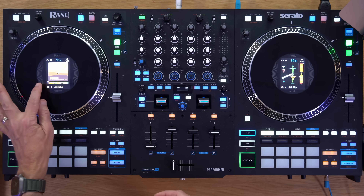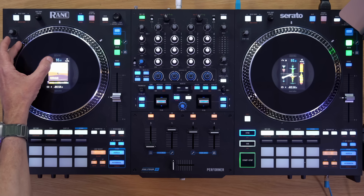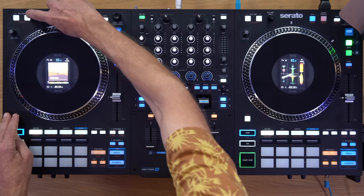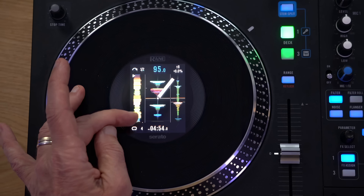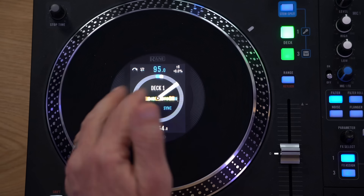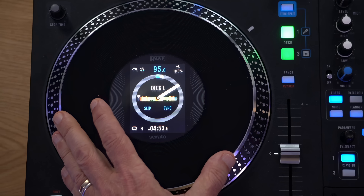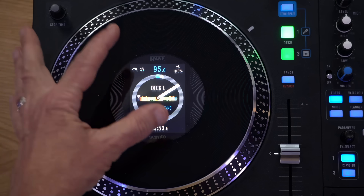The displays show the artwork with the waveform underneath, the time left, looping info, and the BPM at the top. By pressing shift and the display mode button, I can cycle through views — including the four-way deck view and the traditional Serato view. You can add a needle marker sticker to the vinyl if you prefer a physical reference. Overall this screen is really useful, not least because you can get your library to show on here as well, which I don't think I've ever seen on a controller before.